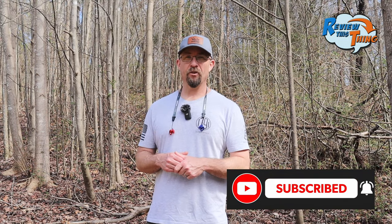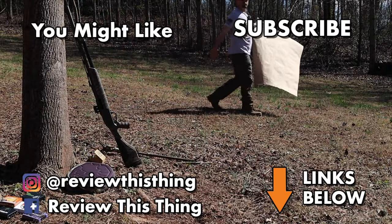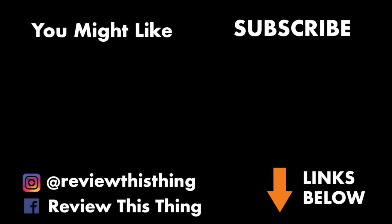Stay tuned for more videos with this gun — hit the subscribe button so you don't miss any of them. Thanks again for watching, see you on the next one. Thanks for watching our pattern-tested video with the Winchester SXP and the Indian Creek Choke. Head over to ReviewThisThingTV.com and subscribe for our weekly newsletter. Make sure you check us out on social media, including Facebook, TikTok, Instagram, Go Wild, and don't forget our Holler store.